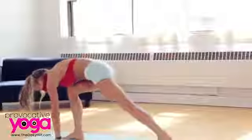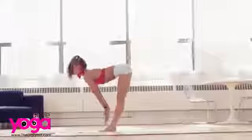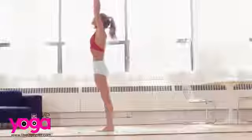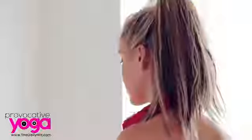Gently walk your right foot forward, then your left. Look up, and on your inhale slowly come back up to standing. Exhale, drop your hands down. Turning to face the front of your mat.